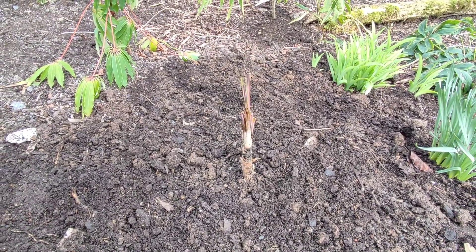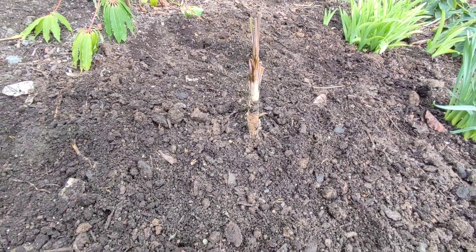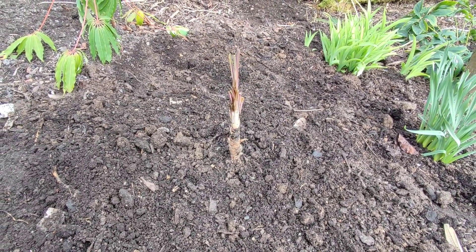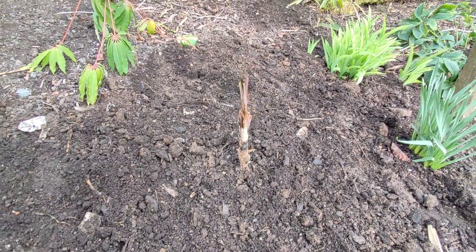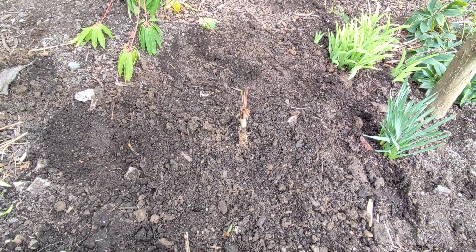It'll be a lot drier, a lot more wind to keep the ground dry, and after digging all the sand and gravel in with the compost there it's going to get an awful lot more sunshine as well. It was in a very very shaded area up there at the patio, so fingers crossed for this one.